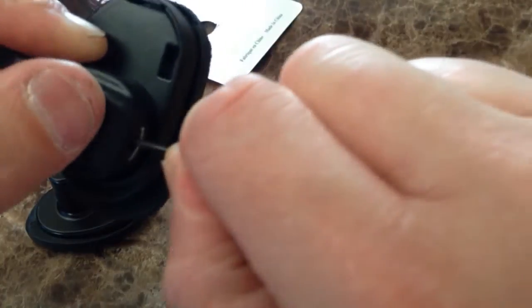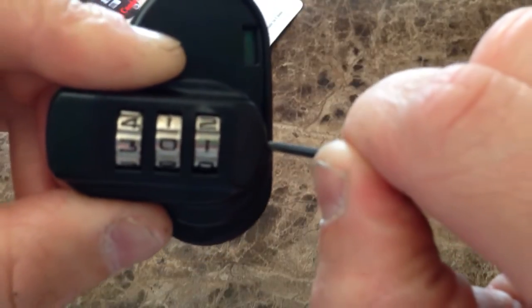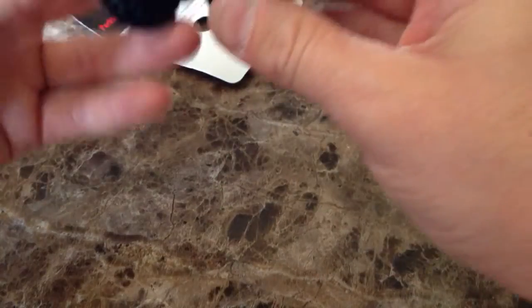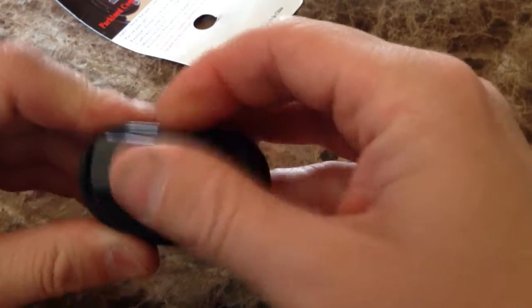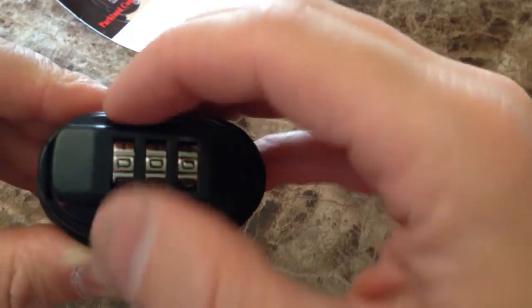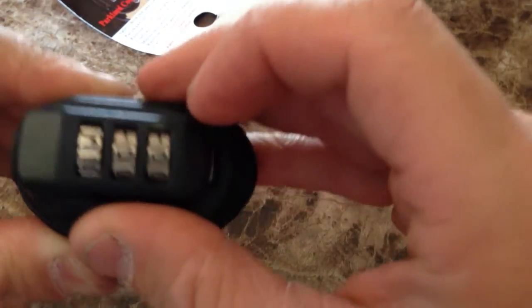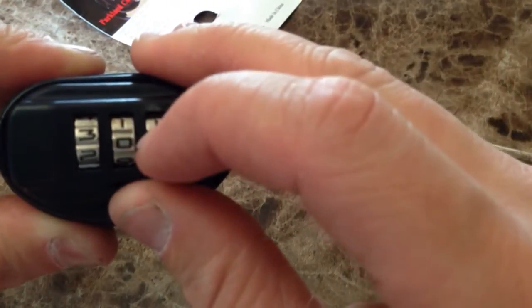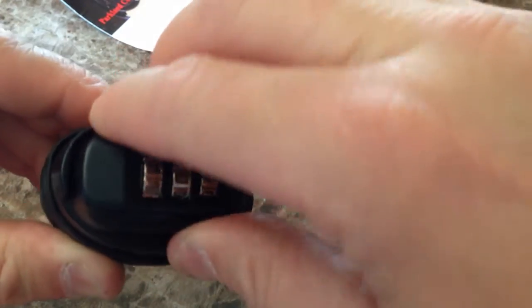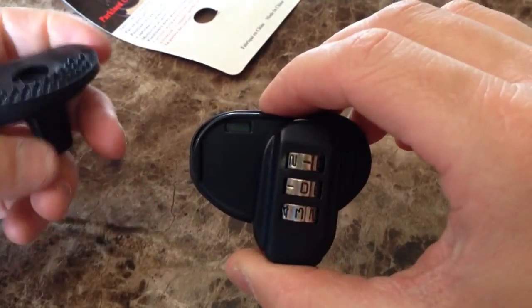I'm going to set it to 3-0-1. With the code set, open it, back to 3-0-1, turn it — and that's how you open them and set the new code.